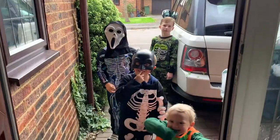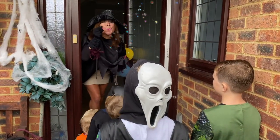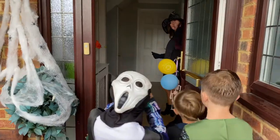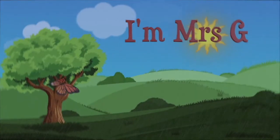Happy Halloween! Come in! We're having a Halloween party! I'm Mrs G! Come and play along with me!